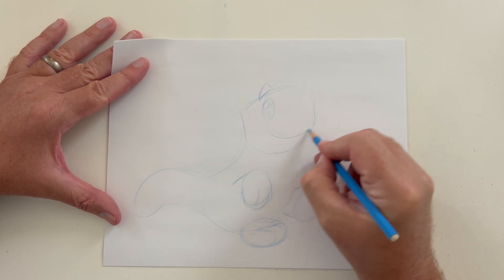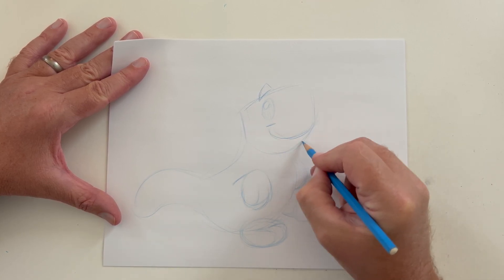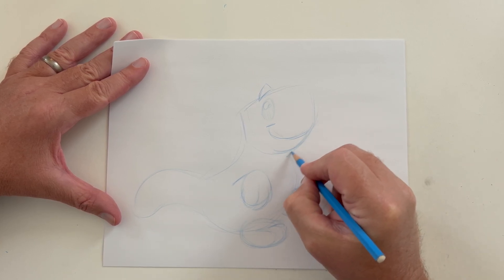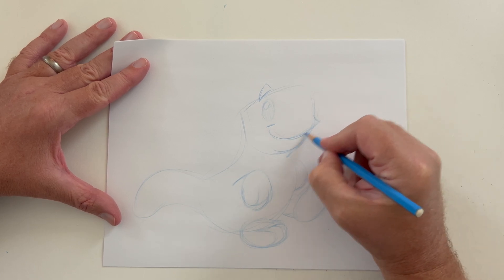A little smile cheek on there, his eye, his eyebrow, his chin underneath there. A little lip sticking out a little bit more — give a little character in there. And the top of his head kind of flat and square, and his little nostril right there.